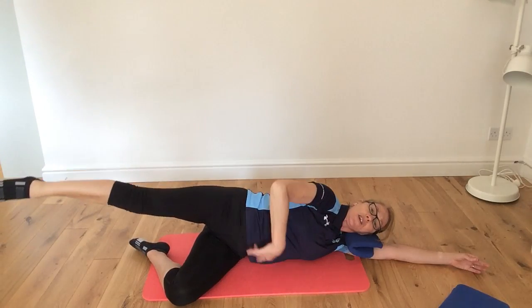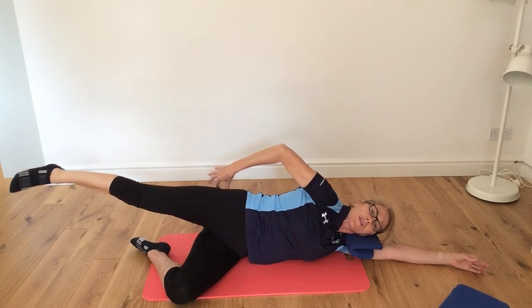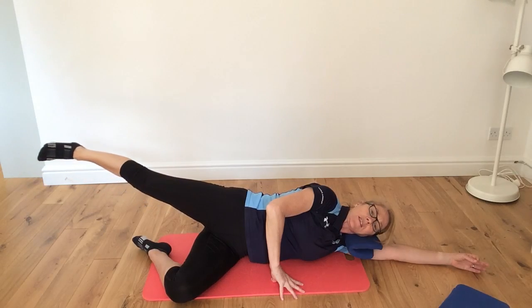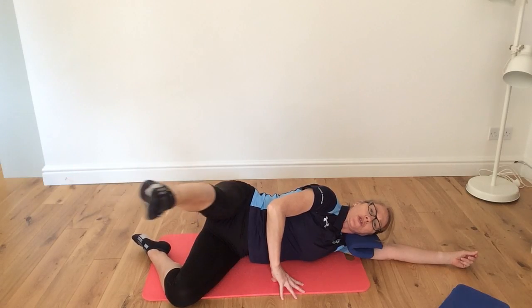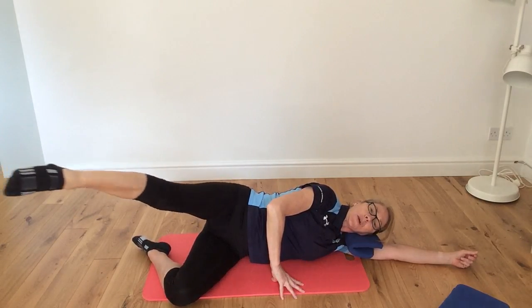As you go forward, draw baby in. As you go back, squeeze the bottom and activate the glutes. Breathing out and breathing in — these are our nice single leg kicks. You've got two more to go, and one more to go.